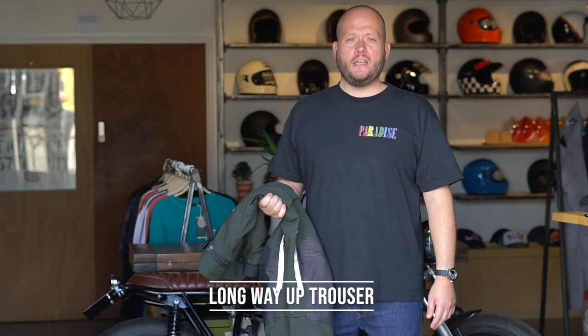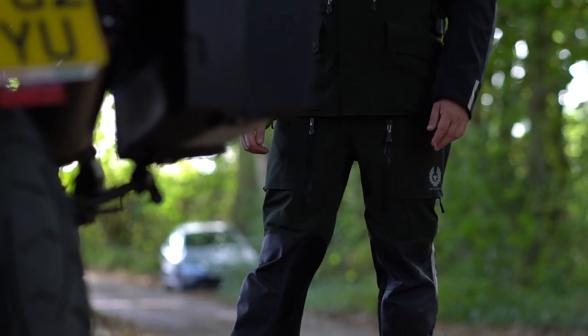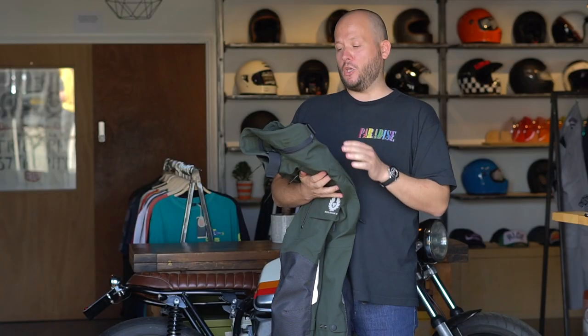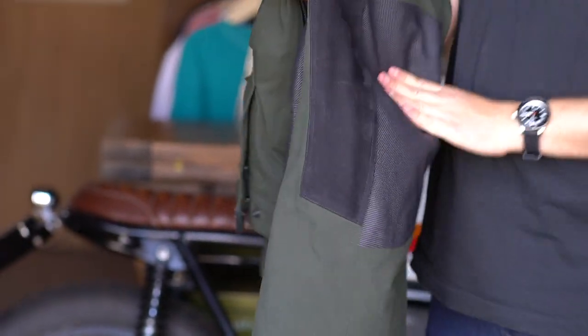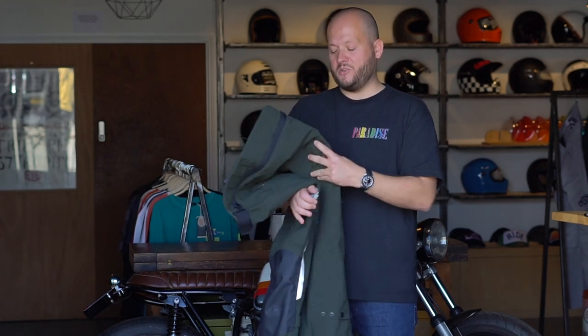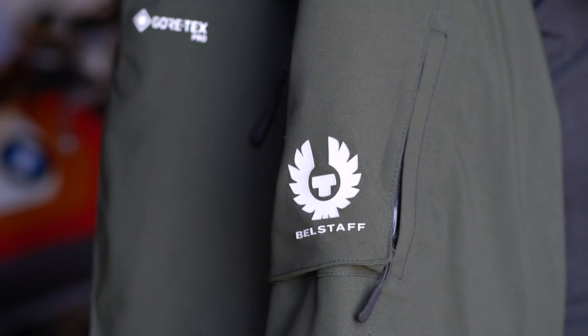If you want to complete the adventure suit, Belstaff have made a matching pair of trousers to go with the jacket. They feature the same Gore-Tex Pro laminated material, with D3O armour in the coccyx, hip, and knees. There's Superfabric on the knees, suede paneling on the inside of the leg to stop your leg from burning on an exhaust, and a super sticky material on the crotch to stop you moving about on the bike. As with the jacket, there's lots of adjustability and waterproof zips for venting — as a waterproof all-season combo it's as good as it gets.